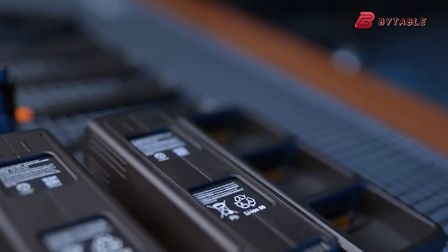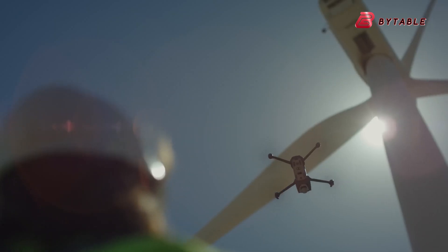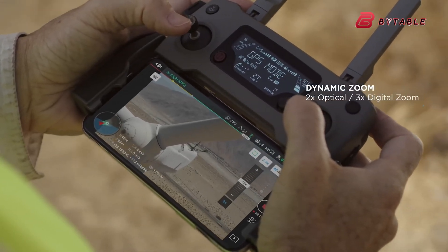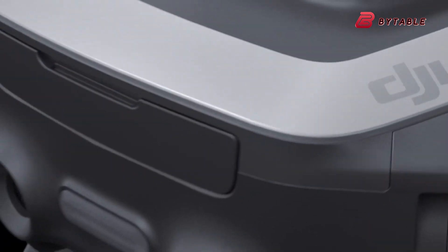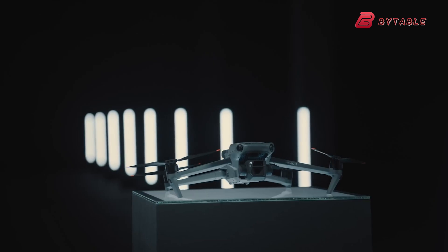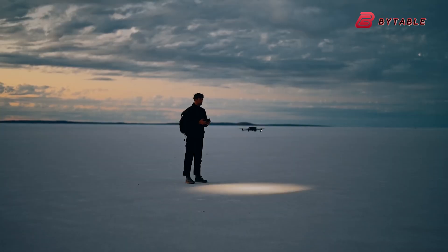Some early images and reports indicate a new design that may take some getting used to. The Mavic 4 Pro's camera gimbal is no longer housed directly under the drone's body, making it more vulnerable in the event of a crash. Previously, the body of the drone provided some protection for the gimbal. Now, with the sensor repositioned, DJI is likely betting on its advanced obstacle avoidance system, whether LiDAR or IR, to prevent costly accidents.